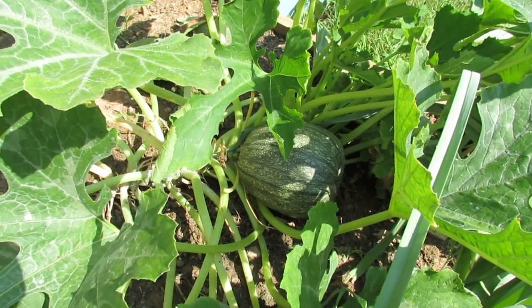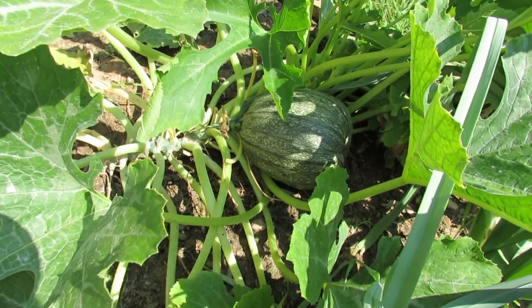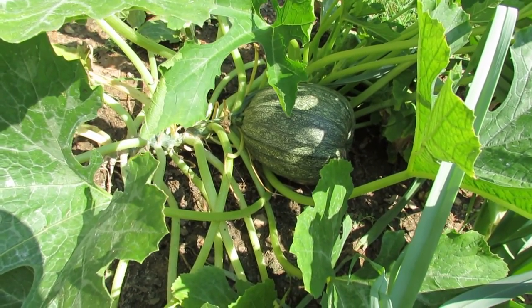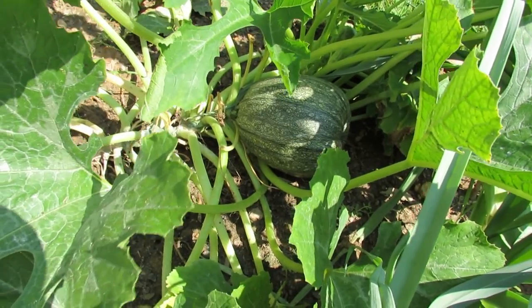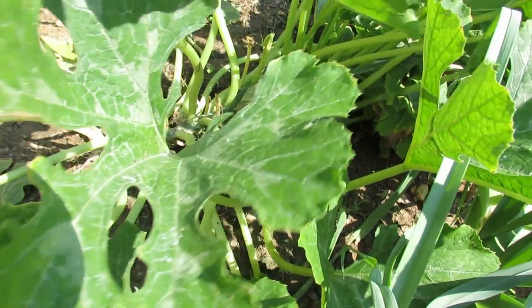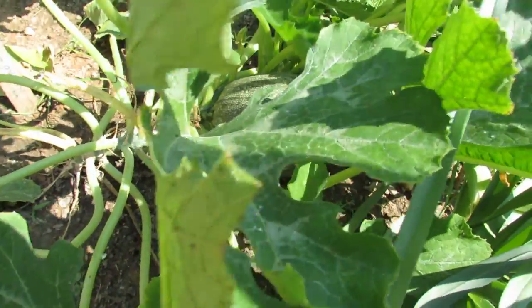Welcome to the Rusted Garden. Today, from garden to grill, I'm going to take a round zucchini and fill it with heirloom tomatoes, onions, garlic, and other herbs from my garden. Basically all you do is open the top up like a jack-o'-lantern, take out the inside, fill it up with what you want, and put it onto the grill.